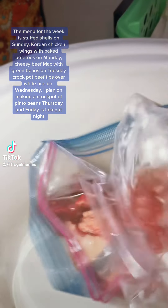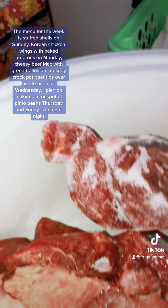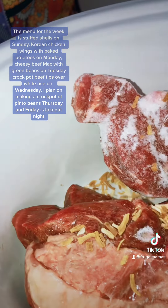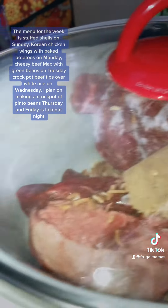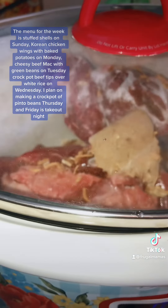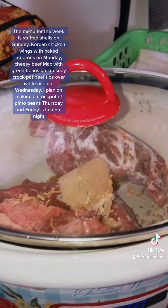Let's do some meal prep, but I'm going to take it to a different level. About two pounds of beef. I'm going to do some onion soup mix, get that all in there, and I'm going to cover it in power. Eight hours on low. That's the first meal prep.